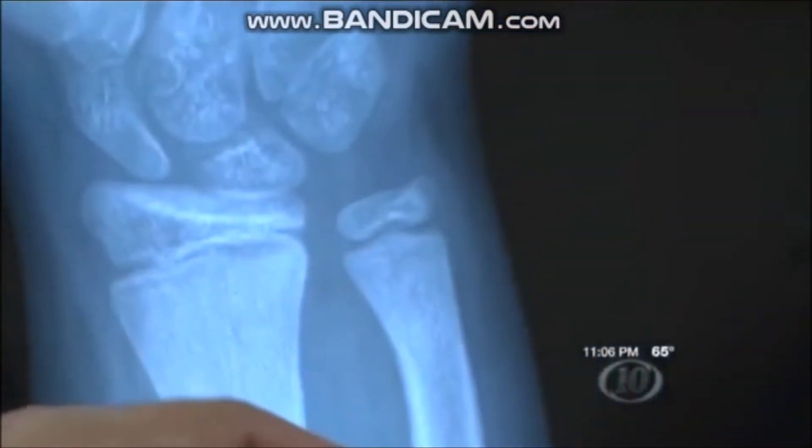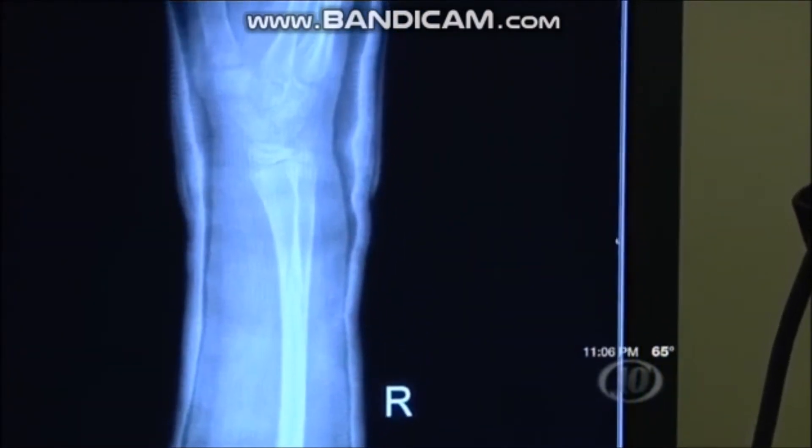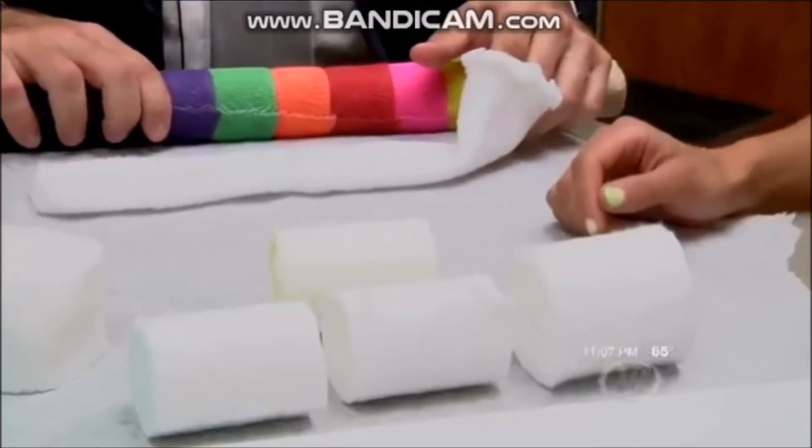This cast is only used for certain minor fractures that can heal quickly. Because of that, Osteofix is often the go-to cast for children. The children like it a lot more — it's a lot less bulky, and they can get in the water pretty much right away and not have to worry about mold, fungus, and things of that nature.